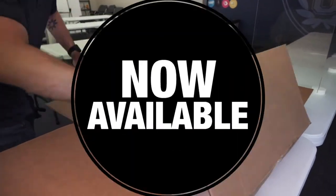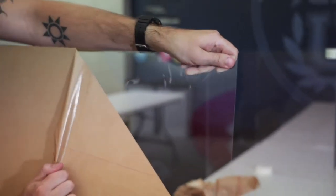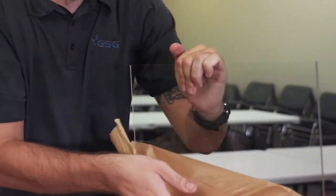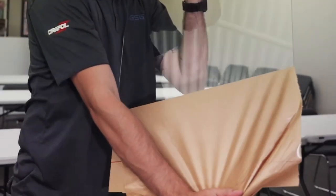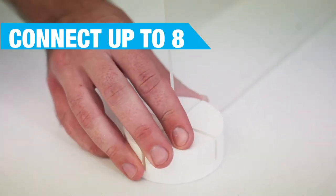Premium acrylic desktop dividers are now available. These standalone dividers are made up of three acrylic walls held together by six connecting pucks. These pucks can be used for standalone dividers or can be used to connect up to eight dividers together.